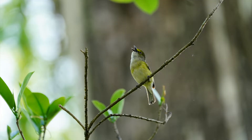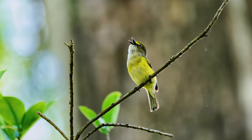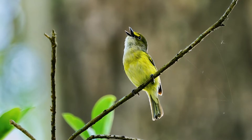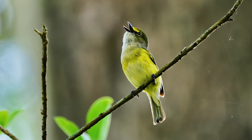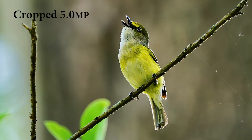Here's a singing white-eyed vireo. I couldn't get any closer — he was in a swamp where I was standing on a boardwalk and my lens was zoomed in all the way to 600mm. But I liked the pose he was giving and the fact that he was singing up into the air, so my crop is quite aggressive. But as you can see, since my original started out sharp, my crop is pretty good and it maintains the quality.